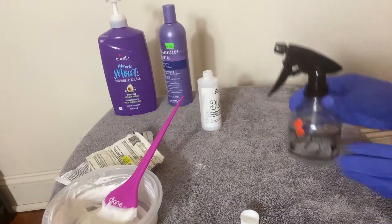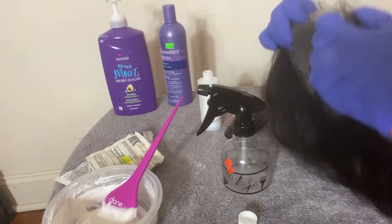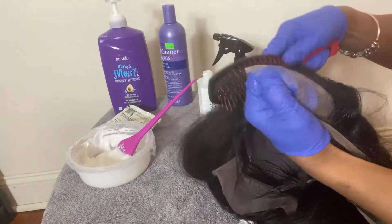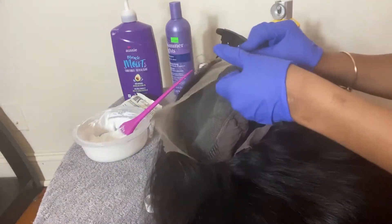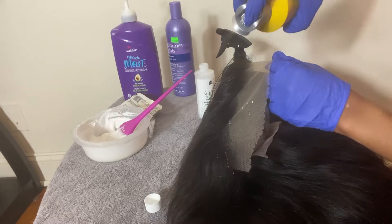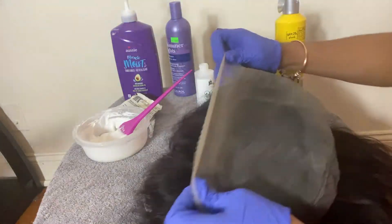To prepare for bleaching, I took a spray bottle with water and a detangling brush, sprayed the hairline, and brushed all the hairs back out of the way of the lace, including the baby hairs. My baby hairs were stubborn, so I used Got2b spray on the front of the hairline to give it hold. Then you can start applying the bleach to the inside of the lace.